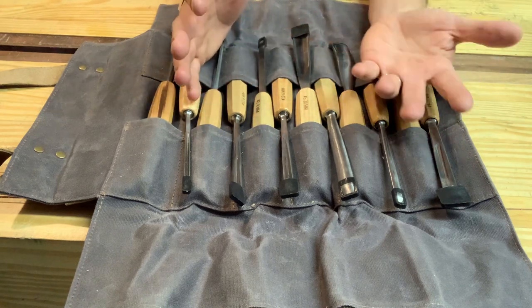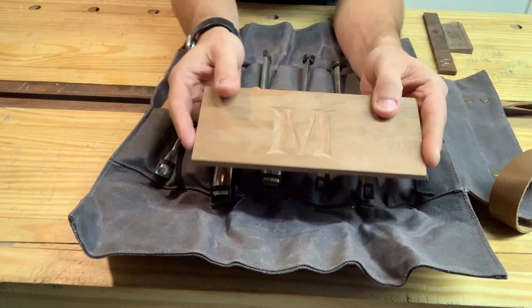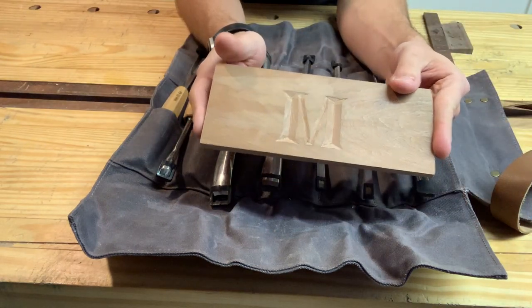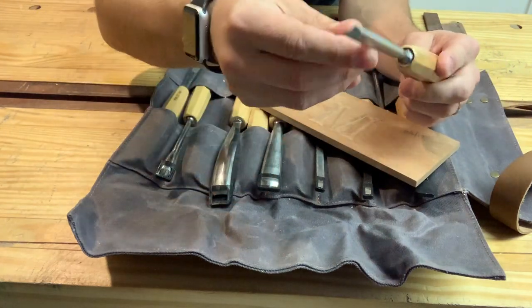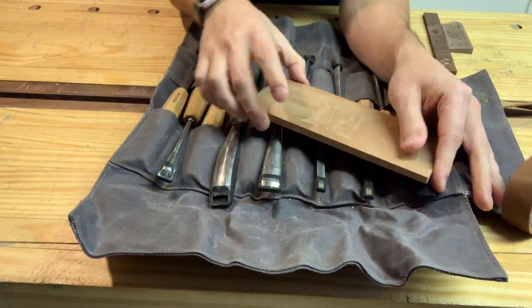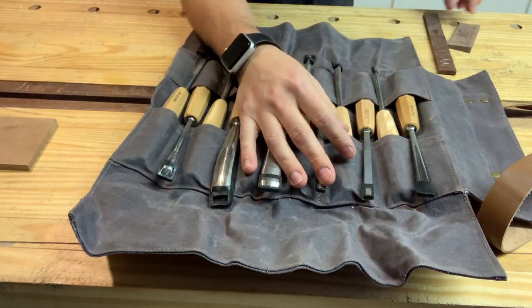I was ecstatic — everything felt right and the bevel seemed fine straight out of the roll. I've done some practice runs: using a chisel, then V-gouges to mark in lines, and small gouges to make sweeping curves. It was really simple. I made that practice piece fairly quickly and felt good about it — not the best, but I didn't use a ton of these tools yet.